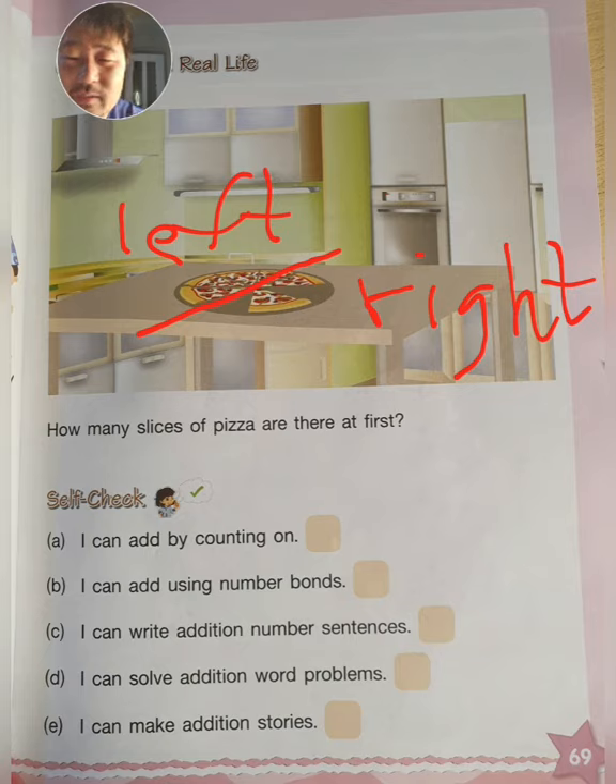And then self-check. Check if you can do these things. Letter A: I can add by counting on. B: I can add using number bonds — you remember me teaching you that. C: I can write addition number sentences. D: I can solve addition word problems. And lastly E: I can make addition stories.